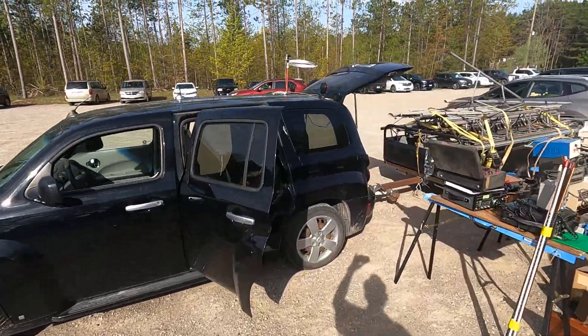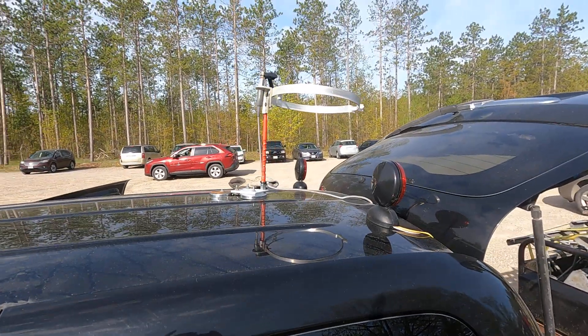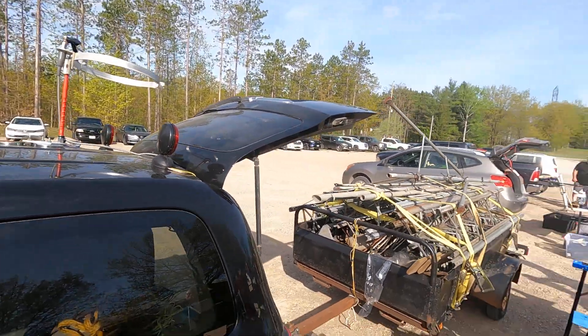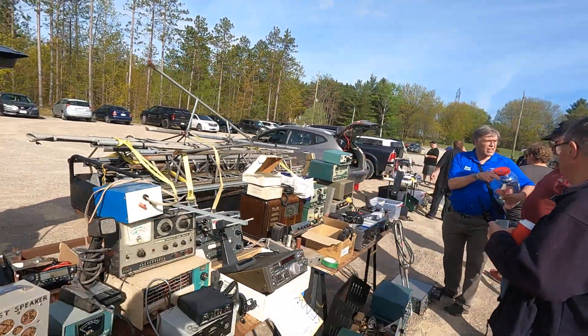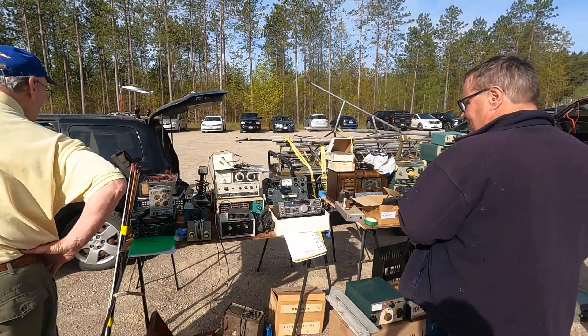We've got a looper up here. And this guy's into two-meter sideband — VE3 EBM, two-meter sideband in the car, mobile. I think he's one of those guys that won't work FM, so he works two-meter sideband in the car.